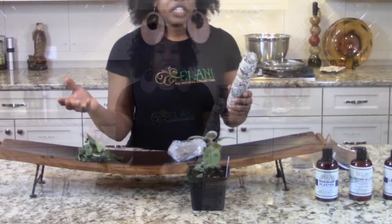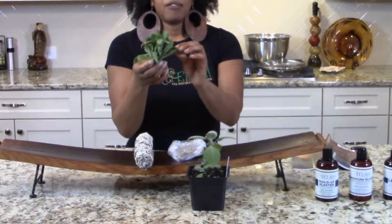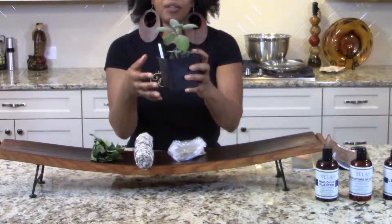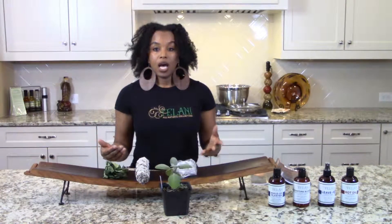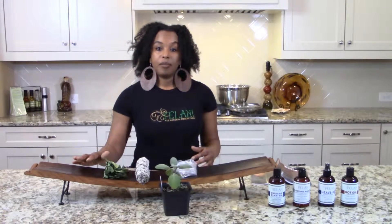A lot of people are familiar with sage because they make sausage or they cook with it. You can also burn it. This is the plant form where it's not dry, and I also have a plant here so you can see what it looks like in real life when it's growing out of the ground. And here's the herb in dry form — this is rub sage, so you can actually cook with this version. You have a lot of different ways to use sage: you can add it to your products, make products with it, use it internally, make a tea out of it, or use it in food.